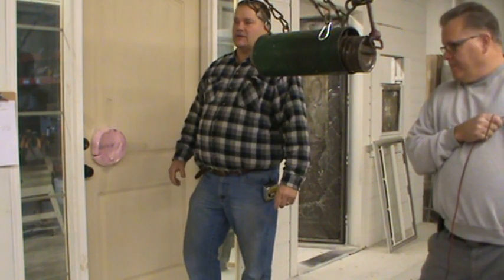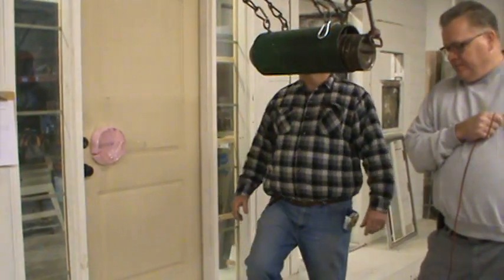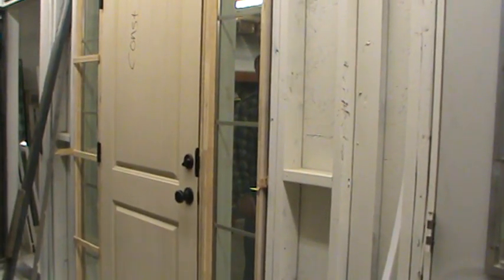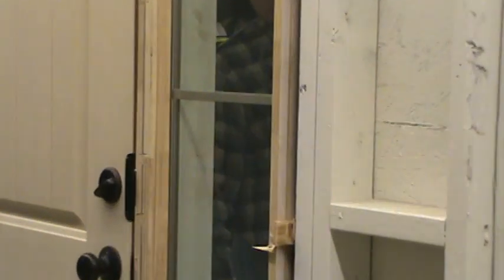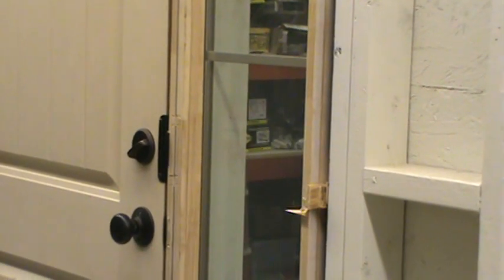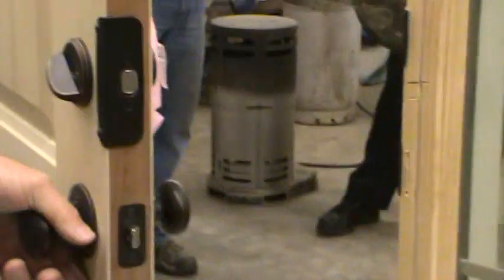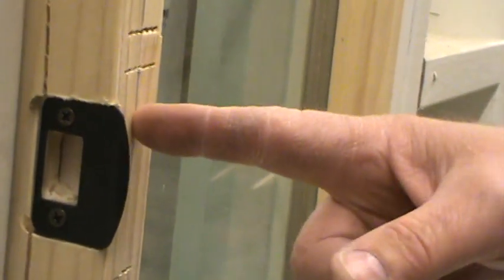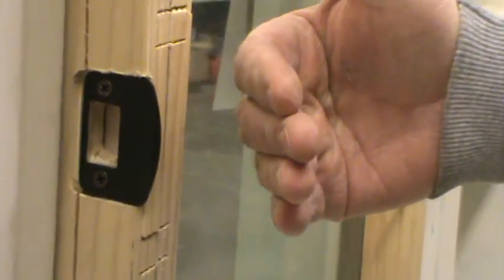We're going to move the camera to the side so you can see how much deflection we get. You can see the edge of the door with our L-shaped escutcheon plate — not even a split, hairline crack, or anything. On the frame, you can see we have a little bit of splitting here. That's typical because the thread-cutting screw is attached to the aluminum back here, so we get a little bit of rotation of the screws on impact. But everything is still intact, locked, and secured.